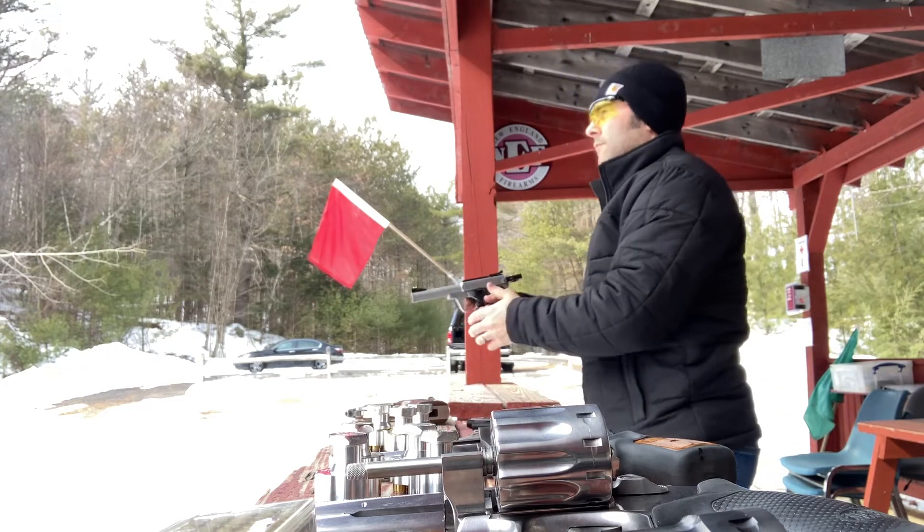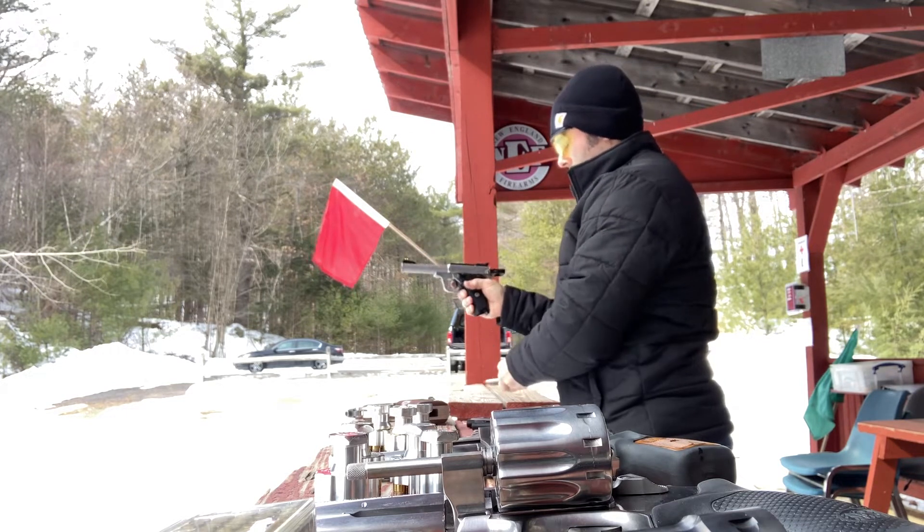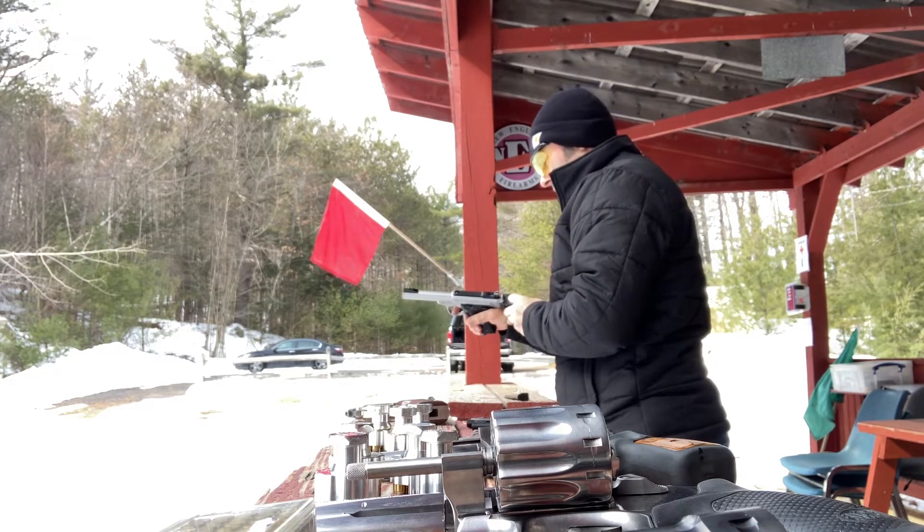In the 50 rounds I put through it in this short little clip, I had one dud and several light loads, but the light loads still allowed the action to cycle.